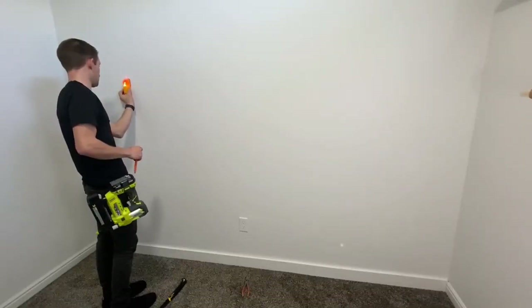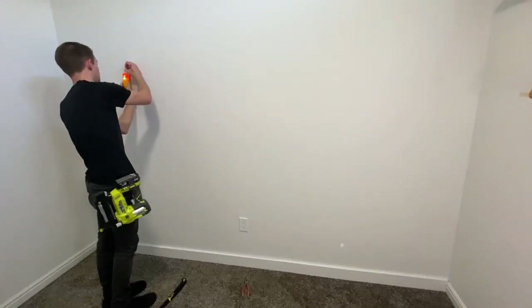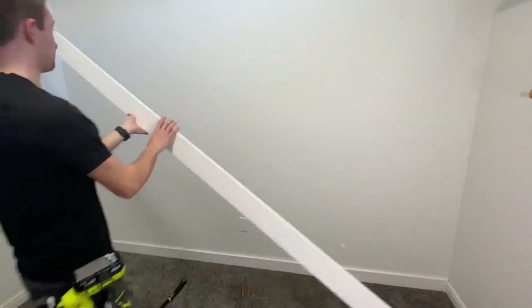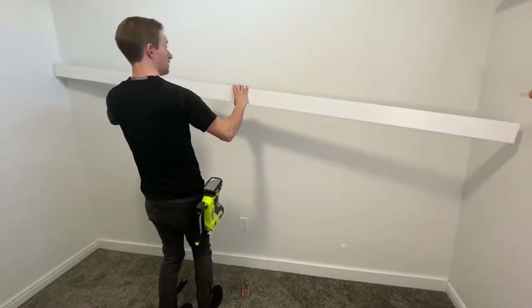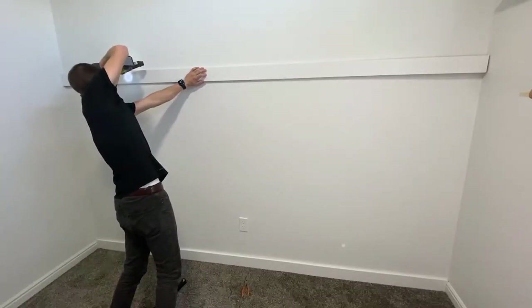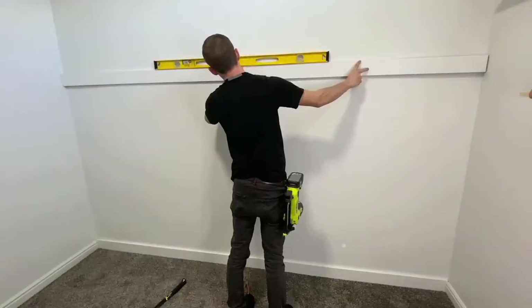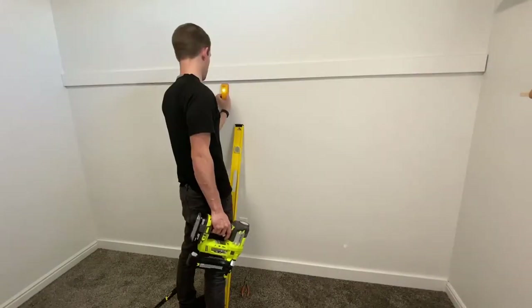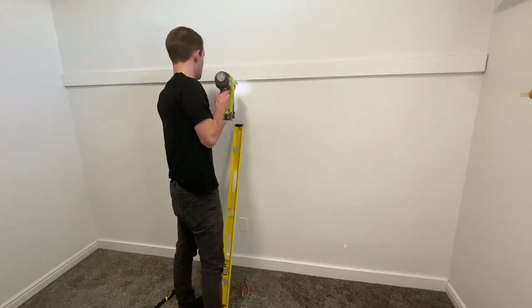I'll then do the exact same thing to the board on the top, marking a horizontal line 16 inches high on the wall. Then I'll put the board on the horizontal mark I just made and nail it one time into the stud. Once you have it nailed once, grab your level and then nail the other side once it's level. Then just nail it into each stud like you did on the bottom.